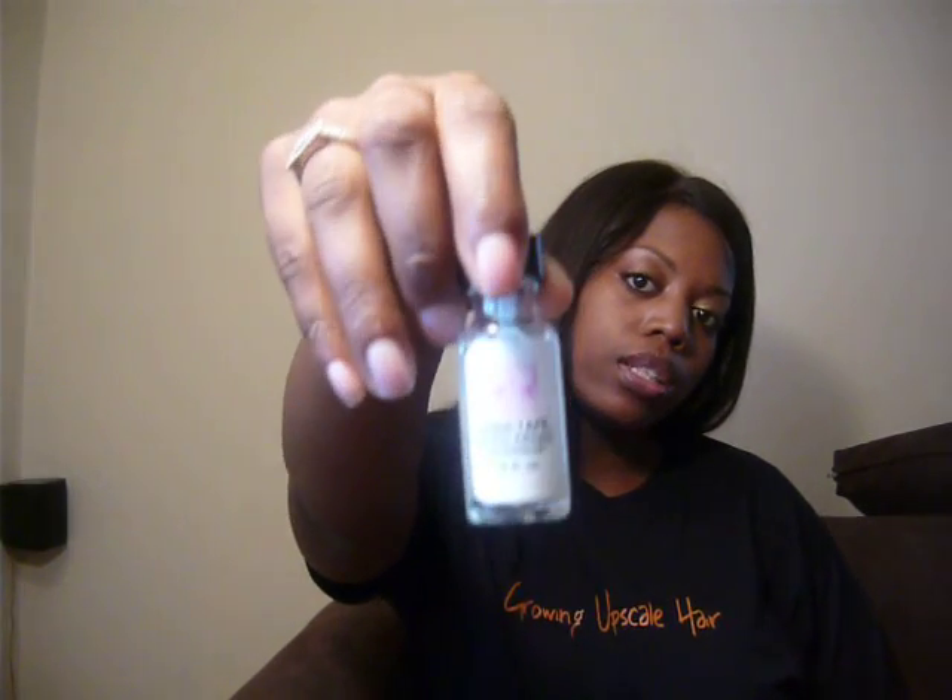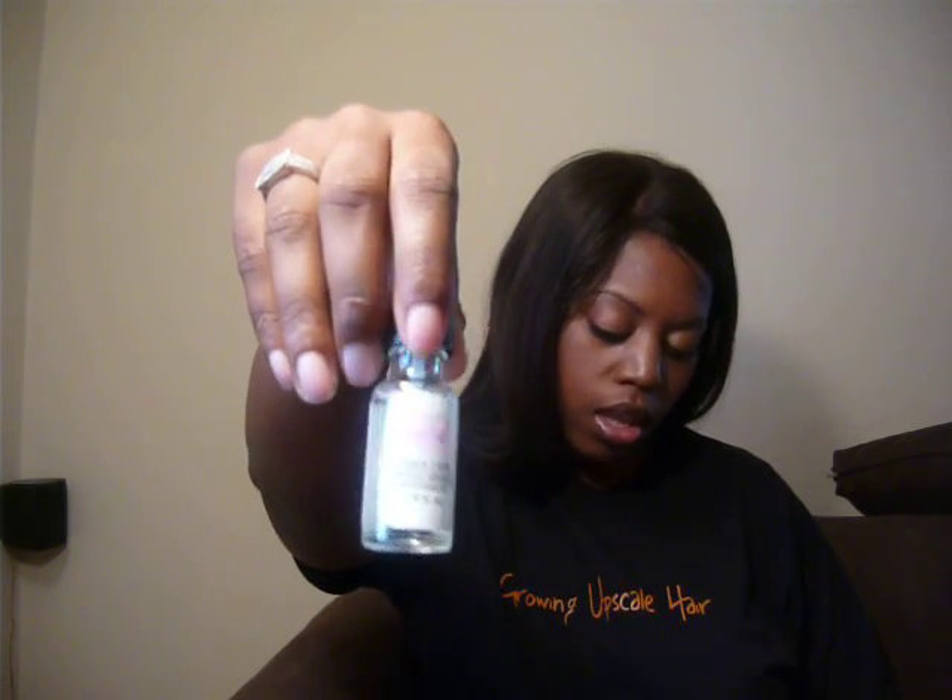I'm going to go through a couple of products. I'm also going to go through consistency and how the ease of application is. The first product is the Liquid Silicone. It's a silicone base. This one has a projected hold time. I'm going to go through two things: the projected hold time and the hold time that I've experienced and experienced on my clients.